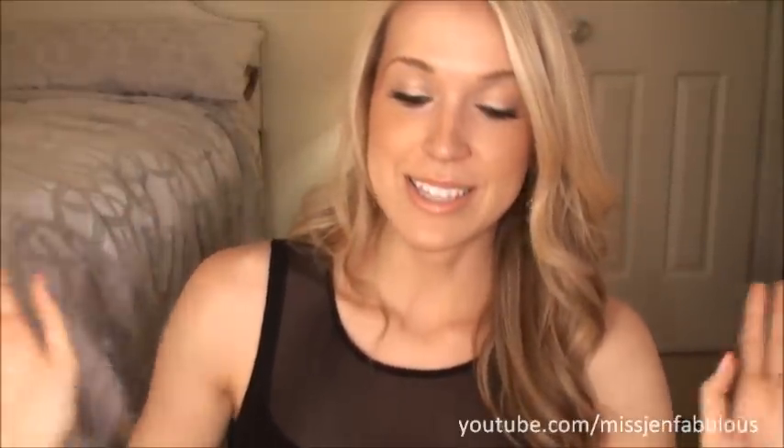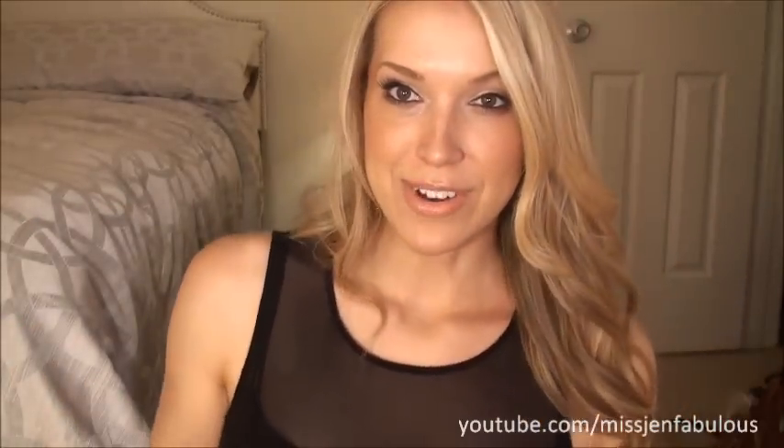I'm all fancy and dressed up today because I'm going out for date night with my boyfriend. If you want to see an outfit-of-the-night type thing, I think I'm going to film it after I upload this nail tutorial. So definitely check back on my channel, and if I do upload that, I will link it right here once it's live. It's a really pretty dress.